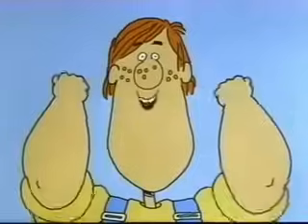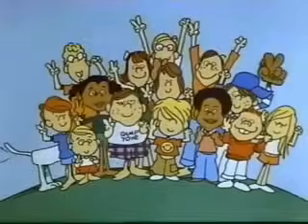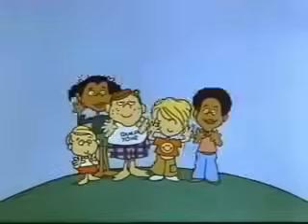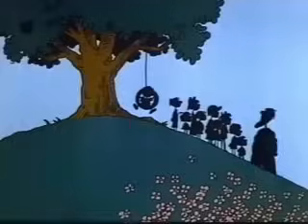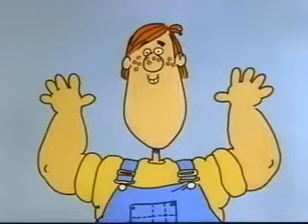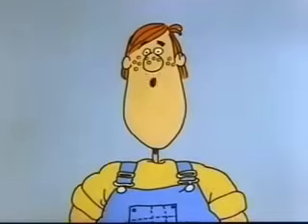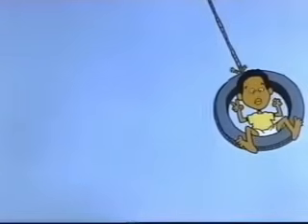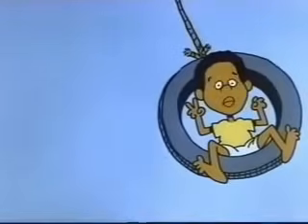Let's try another one. Get set, ready, go. Five, ten, fifteen, twenty, twenty-five, thirty, thirty-five. Stop. Ten and two — that's twelve fingers. And twelve times five is sixty.